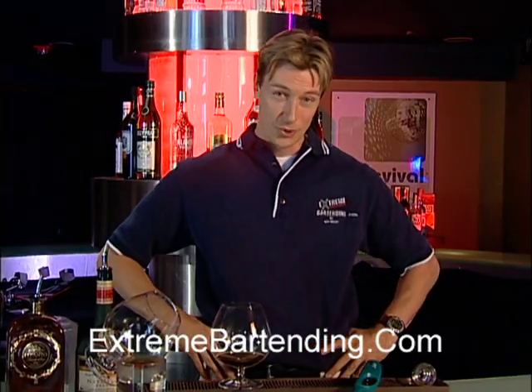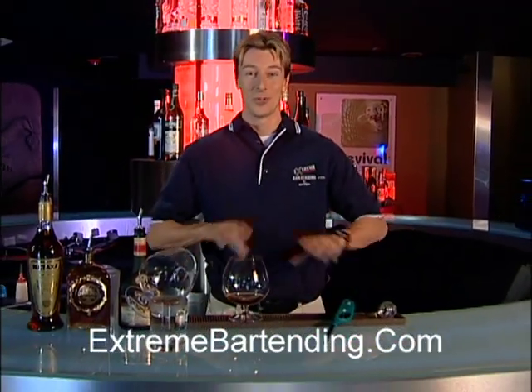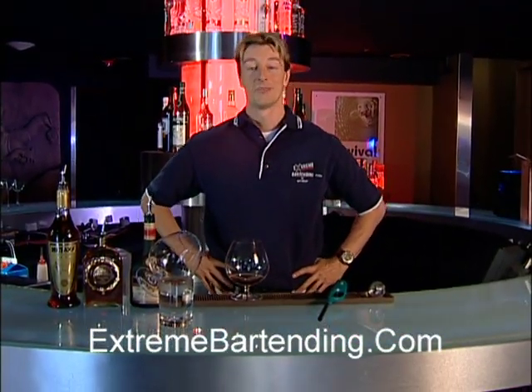I think you're really going to enjoy that. But remember, the one thing that doesn't mix with driving is alcohol, so no drinking and driving. Enjoy your brandy, and we'll see you next show.